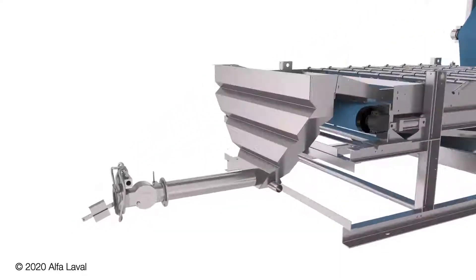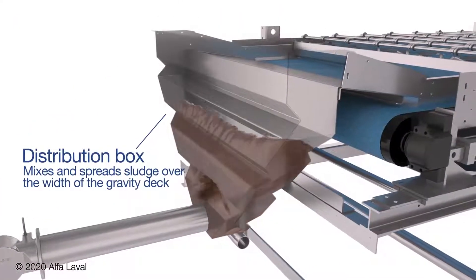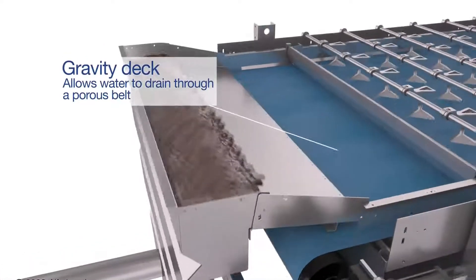As sludge enters the KPZ, a mixing valve blends in polymer, and a specially designed distribution box ensures sludge is spread across the entire width of the gravity deck.